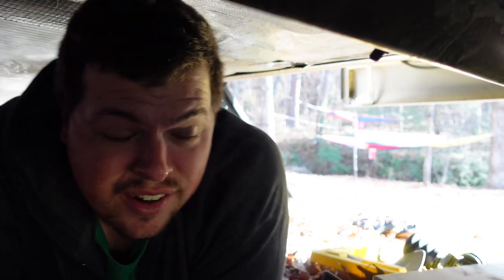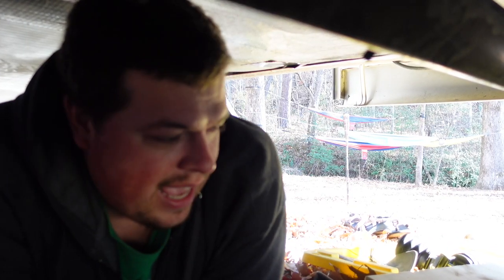Let's go ahead and get under the trailer and get this thing installed. We are under the trailer right now, and to call this a tight space is an understatement. I'm going to try and get the best video that I possibly can, but there's not a lot of room to work with.